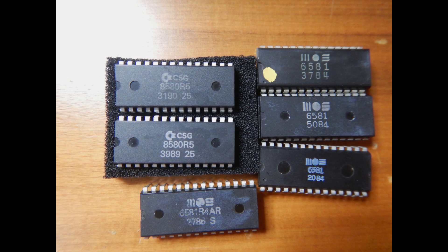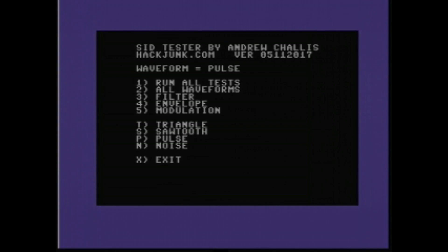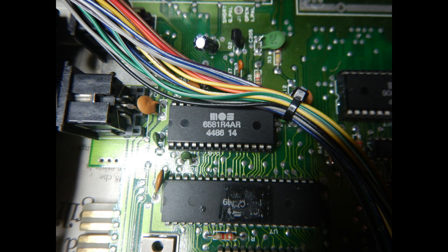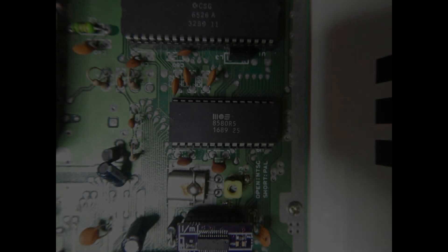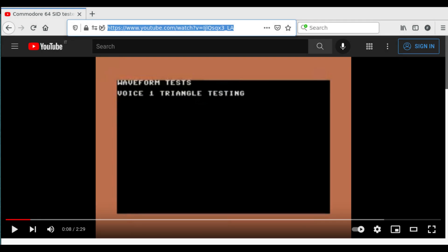I still can't believe I have six SID chips now, so it's time to test them all. For the tests I use the SID tester program — a link to its download is in the video description. I'll test the 6581 12V SIDs in a breadbin C64 PCB, since those boards were meant for 12V SIDs. The newer 8580 9V SIDs will be tested on a C64C motherboard. I won't show all the complete recordings in this video since I didn't record them with enough audio quality, but I've linked in the video description the program author's own video that shows a complete test run.